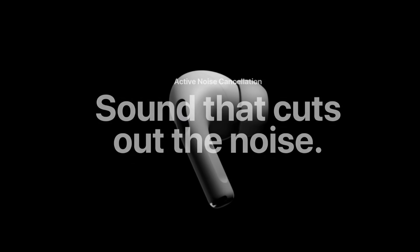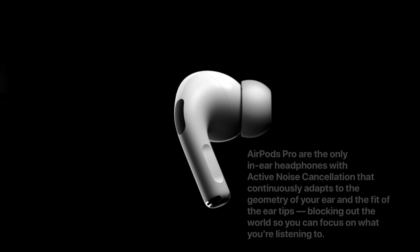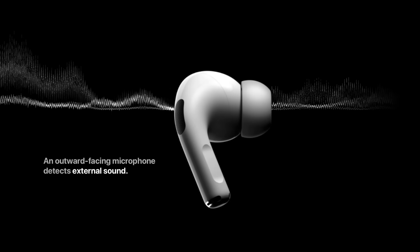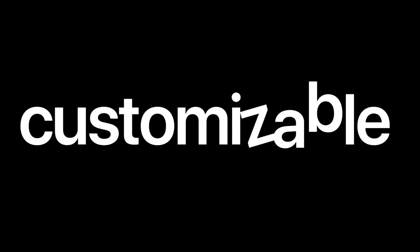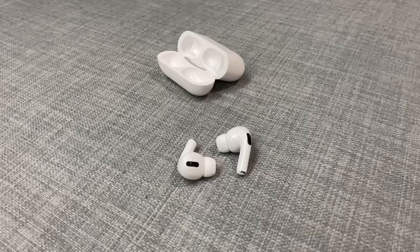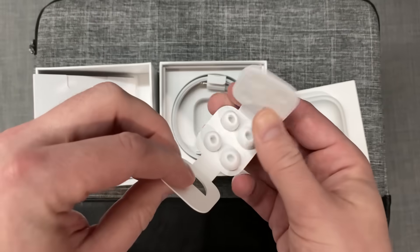One of the defining Pro features of the AirPods Pro is the noise cancellation feature. The AirPods Pro use both active and passive noise cancellation techniques. The passive noise cancellation is accomplished through the use of the silicone ear tips. They come with three sizes — small, medium and large. The default size attached to the AirPods Pro when you take them out of the box is medium; the small and large are packaged separately in the box.